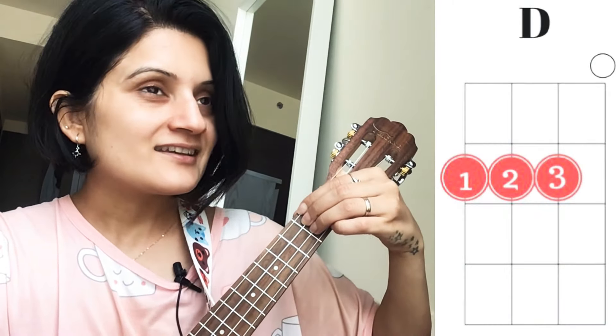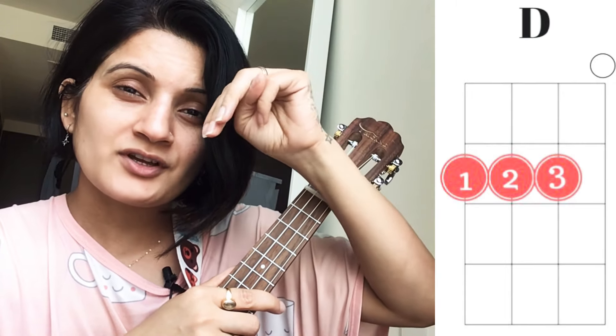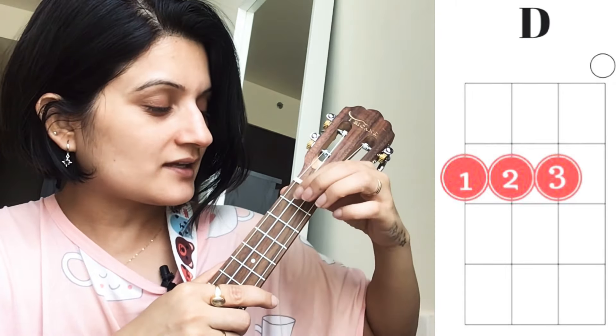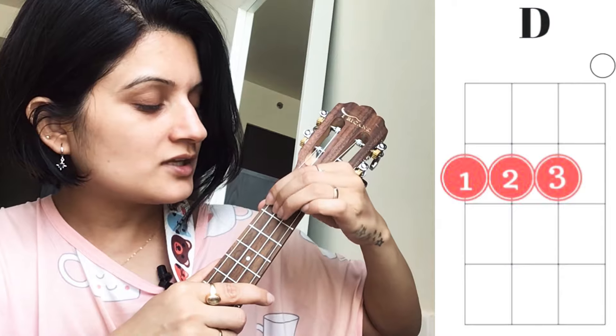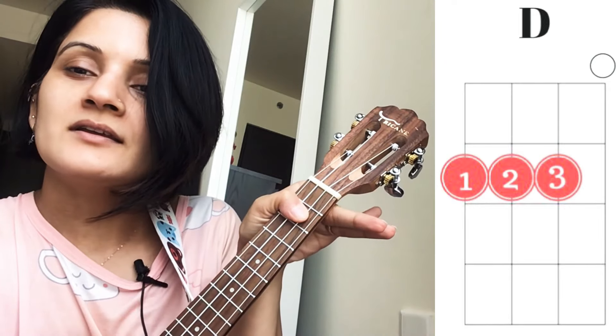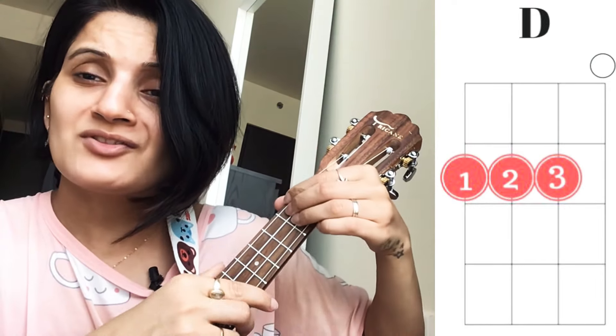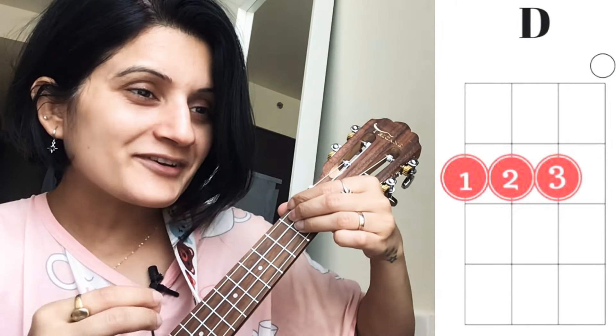Coming to the chords - the first chord we are using is chord D. D is a very easy three-finger chord. These three fingers are placed in a line on the second fret - strings 4, 3, and 2. Some people use their fingers differently and hit it, some use a half bar, but I personally use my three fingers to play D.